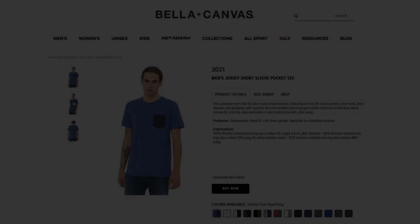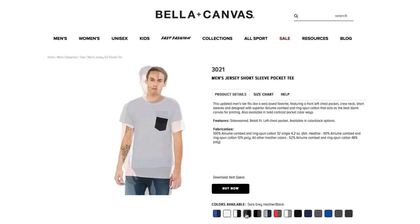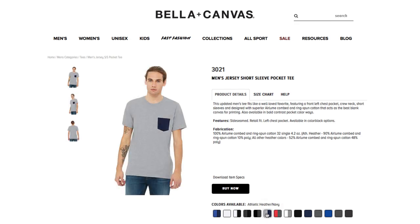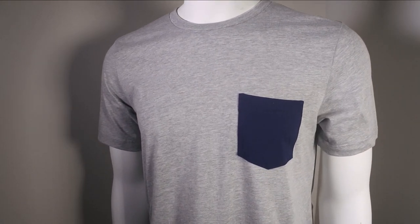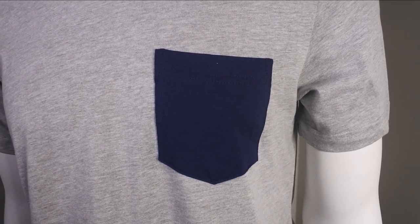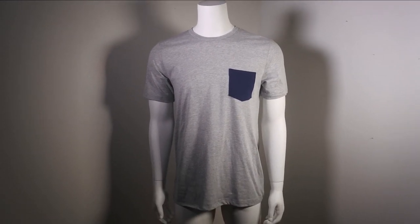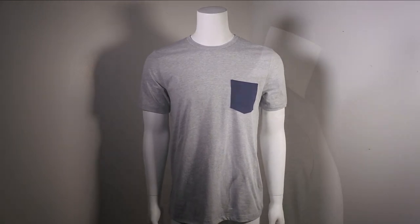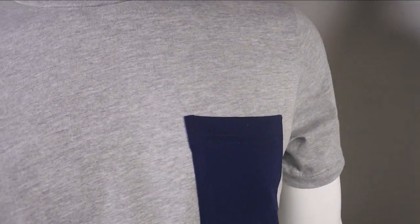Style 3021: men's jersey short sleeve pocket tee. Bella Canvas offers both solid as well as contrasting pocket tees, so you get the classic pocket tee plus that pop of color. It is 100% heirloom combed ring spun cotton — heathers have some poly. You can put a little graphic on the pocket. A great addition to your line besides just the classic tee.